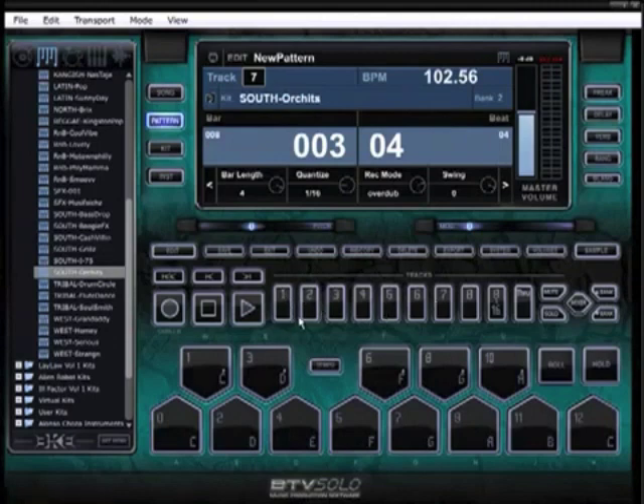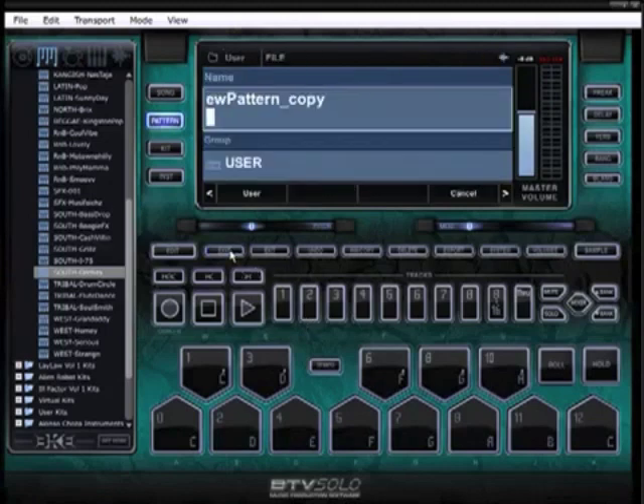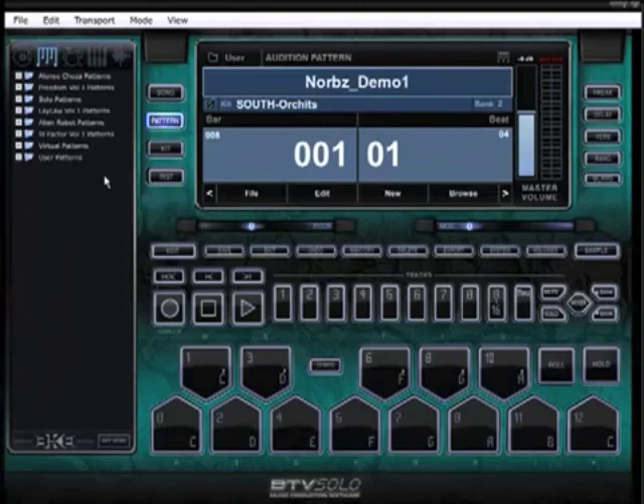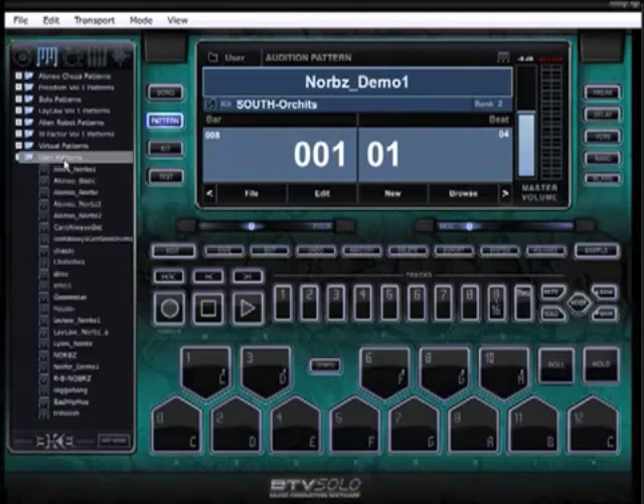Make sure — in case the computer freezes, crashes, or dumps out on you — click Save and just save it right away. Click Save, press User, and now when you go and open up BTV Solo again, you'll see User Patterns. When you click on User Patterns you'll see all your user patterns and there's the one you just added. Here's all the beats I've been working on — some of these are the actual demos you'll hear on sites like BKE Sound where you grab all the sound packs.